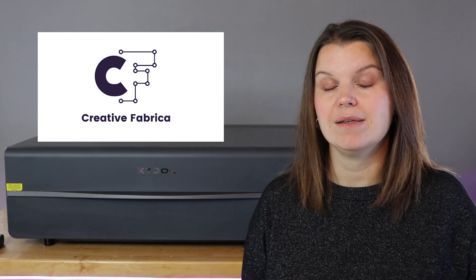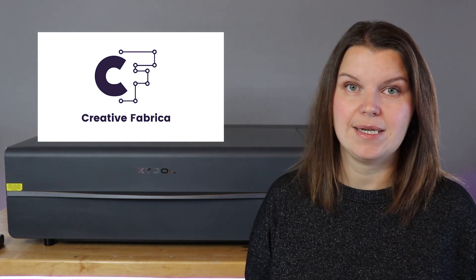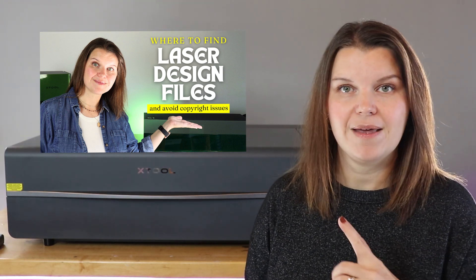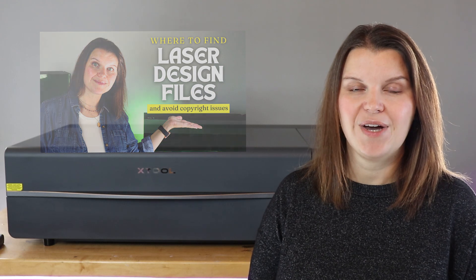I want to quickly touch on where to find designs when you're creating acrylic projects. If you are a small business owner you're probably creating your own custom designs. If you're just playing around and looking for something to cut, you can head over to Creative Fabrica — they have some amazing SVG files. SVG is what you want to look for when cutting things with your laser. I just did a video on all about laser design files — you can find that up here if you want more information.